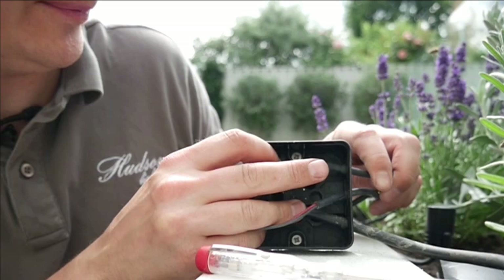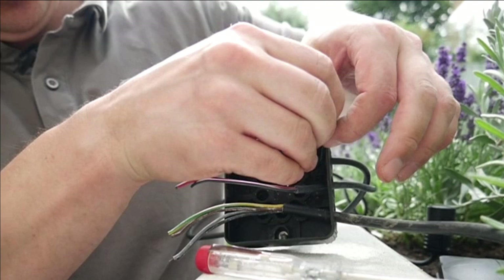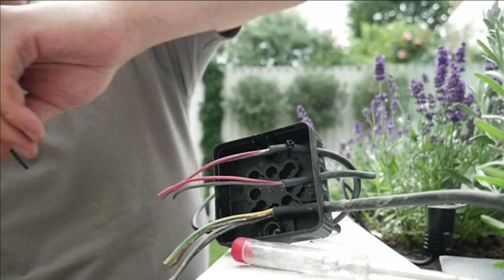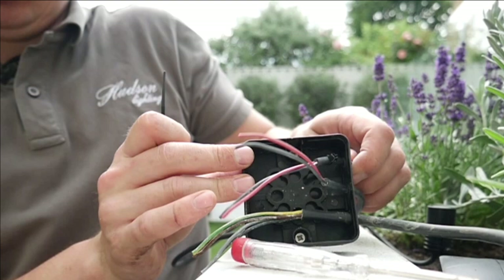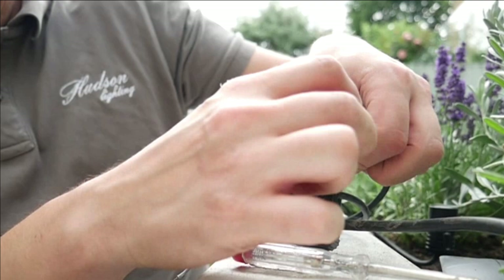Now I need to provide strain relief, because at the moment if anyone pulls on this cable it's just going to pull straight out. I'll use cable ties looped around the outer sheath, tightened up hand-tight — though a torquing tool would be better. The idea is that if someone pulls on the cable now, look, it stops. That prevents it from pulling out. Little tip there.